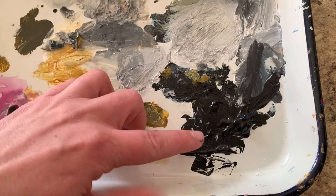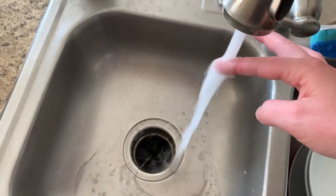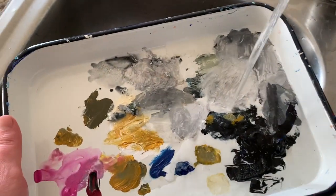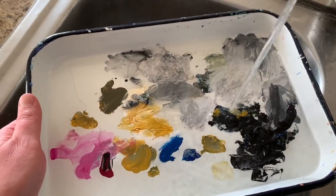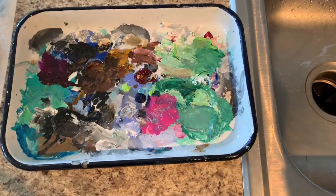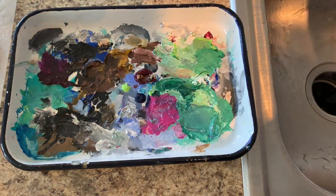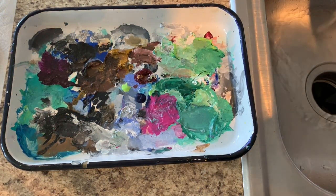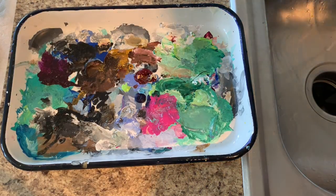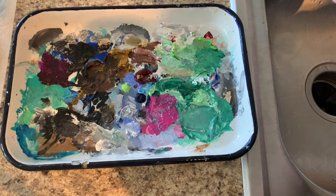The first thing I do is turn on the faucet and heat up my water. Once your water is nice and warm, go ahead and put a little bit onto the palette to just start soaking. Here I'm doing the same thing, although I'm just applying the hot water with a glass — that works too. You could even boil water on your stove, but my water from my faucet gets pretty hot and makes it really easy to get this paint off the tray.